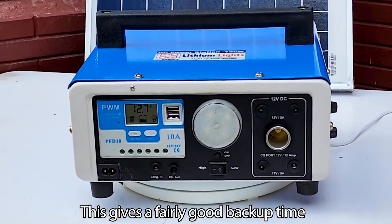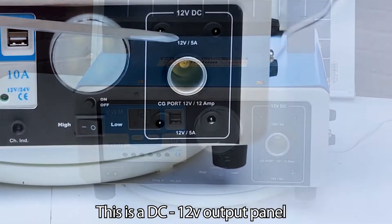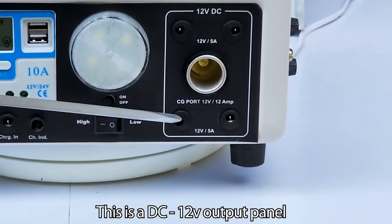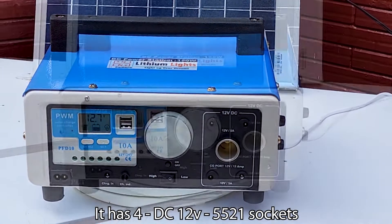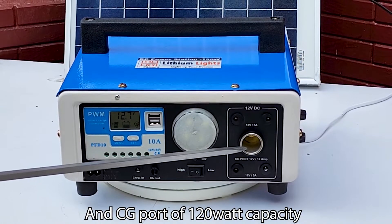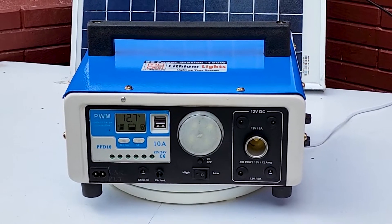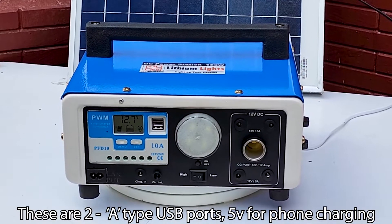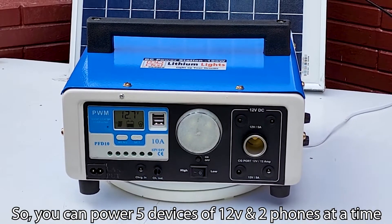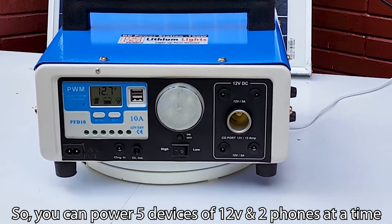This gives a fairly good backup time. This is the DC 12V output panel. It has 4 DC 12V 5521 sockets and a CG port of 120 Watt capacity. There are also two Type-A USB ports at 5V for phone charging, so you can power 5 devices at 12V and 2 phones at a time.